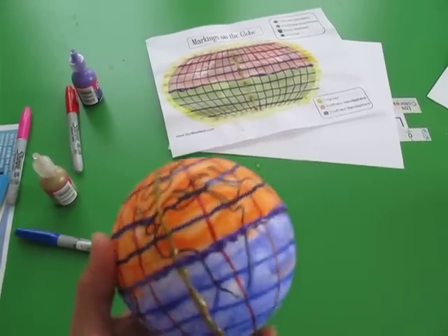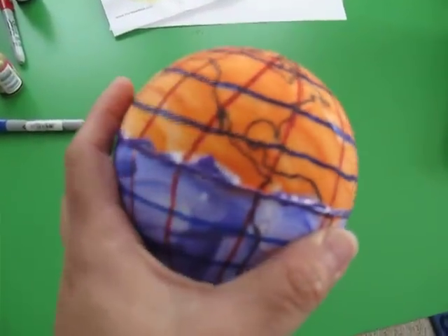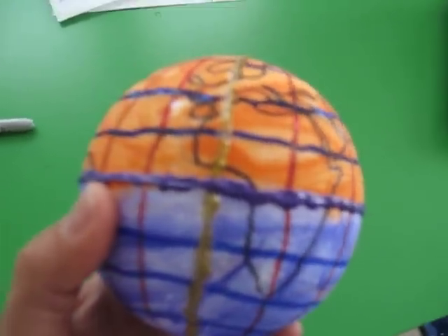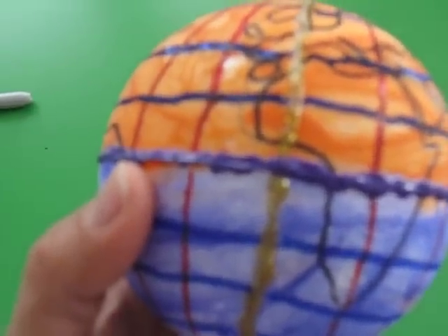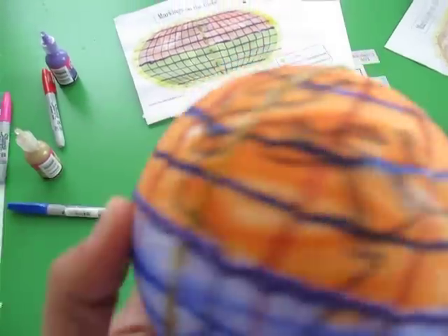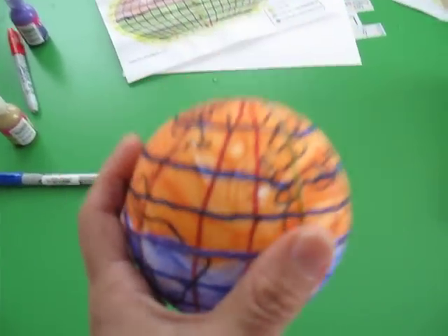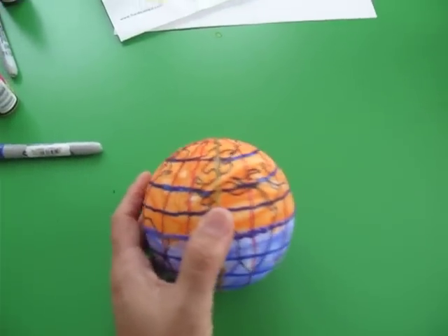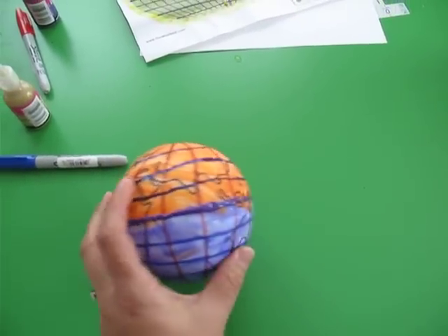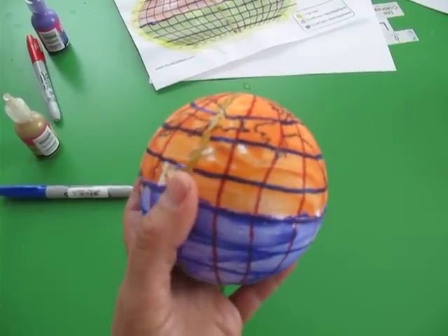This is by no means to scale or exact — it's just to give them the idea. For the prime meridian and the equator, if you can see here, I used puffy paint so it pops out and you can see the difference between those and the other latitude and longitude lines.